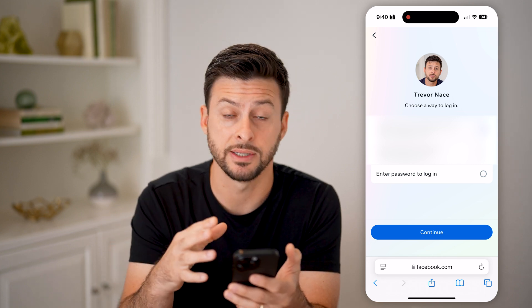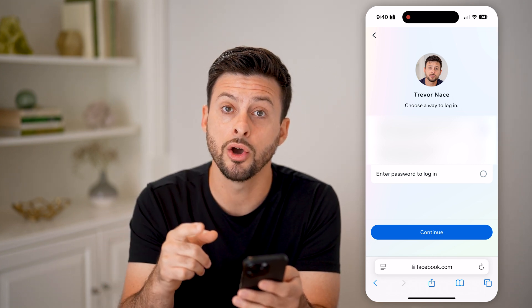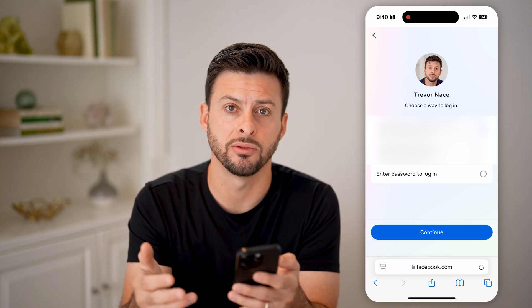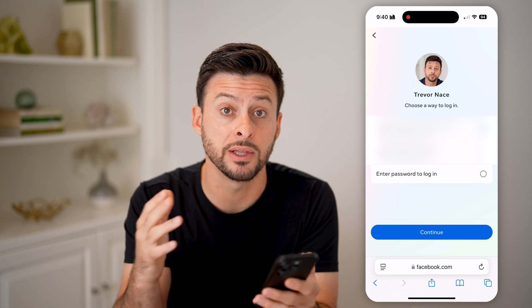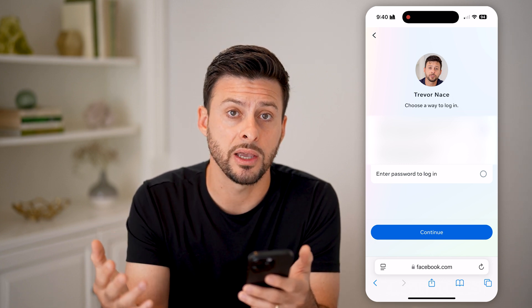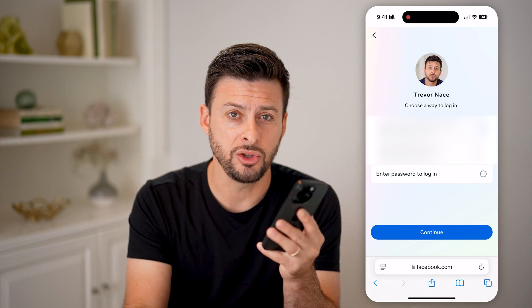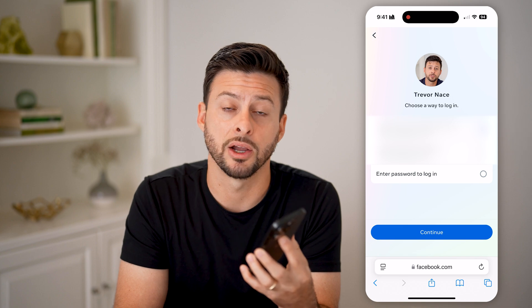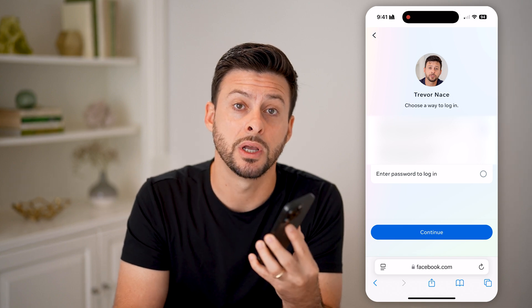You can choose to log in with your Google account — if you have access to that Gmail account, you can get a code emailed to you. Or if you entered your phone number instead of email, Facebook will text you a verification code confirming you're the account owner and walk you through resetting the password. I hope this helps — if it did, hit the like button and leave a comment if you still have questions.